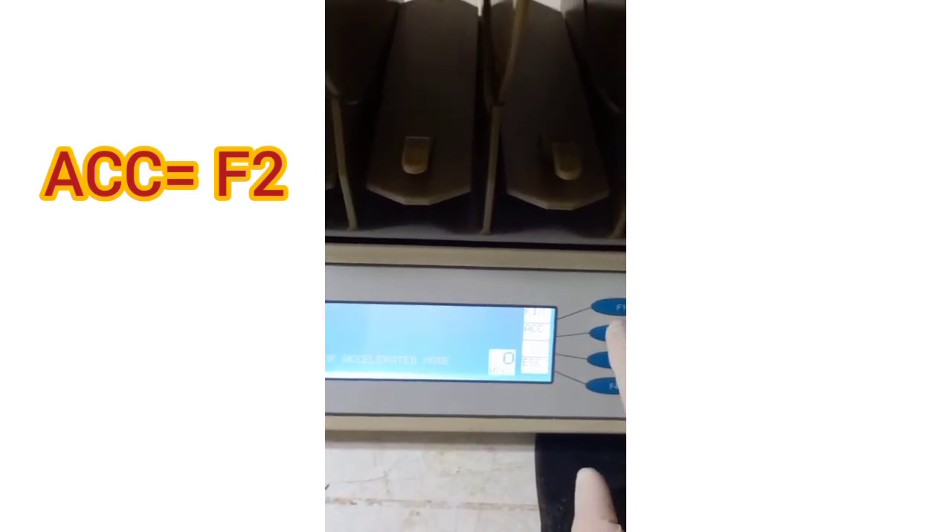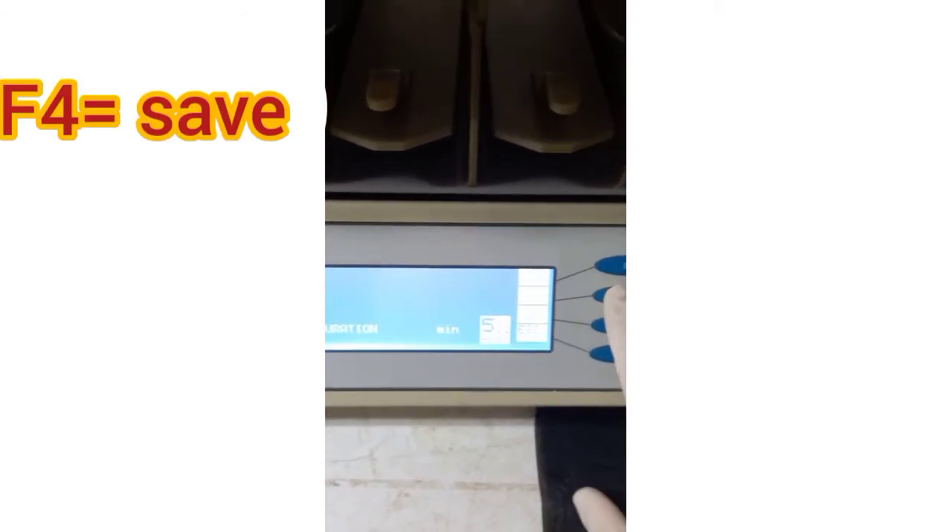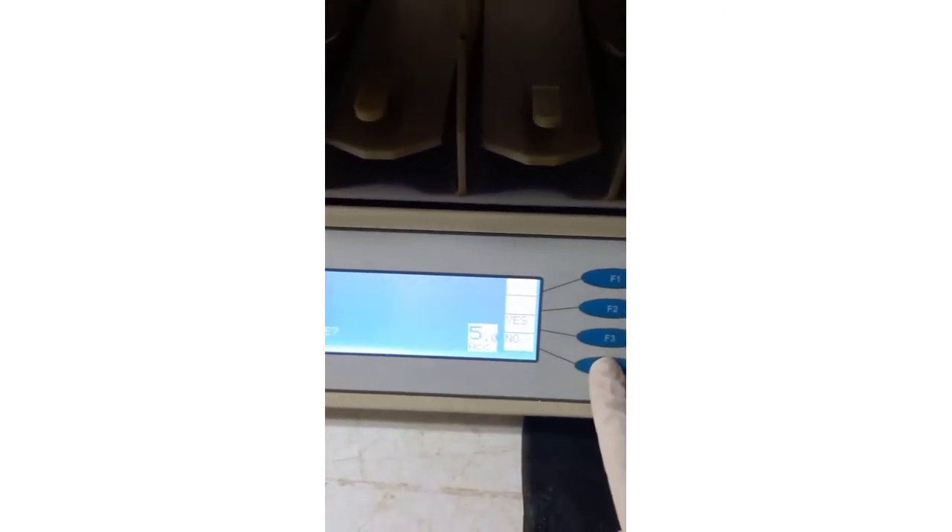You can press F1 for constant speed or F2 for acceleration. Here, let's select F2 for acceleration. Now set the ramp duration — the maximum latency is set at 300 seconds per trial, so let's set it at 5 minutes. You can adjust this time based on your experiment. Save the duration by pressing F4. Then you have the reverse option mode — if you select yes, once the top speed is reached, a deceleration phase will start, meaning the rotor will return to initial speed.